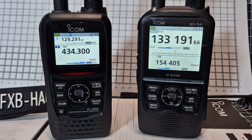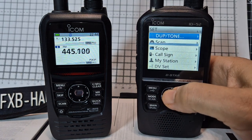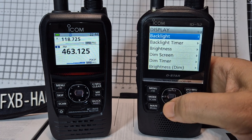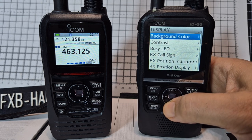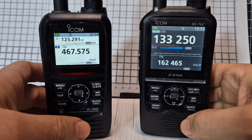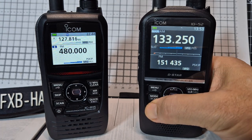On the R15 you can't get a black screen and I'm not really sure why. If you go to menu, setup, display, and then background color, you can get black — and I don't know why they haven't added that. I also don't really know why they haven't added a band scope.